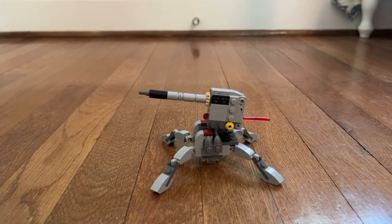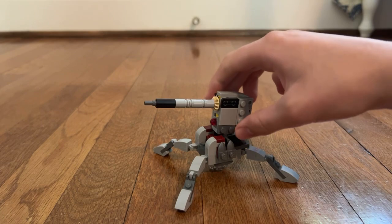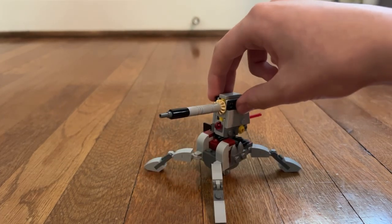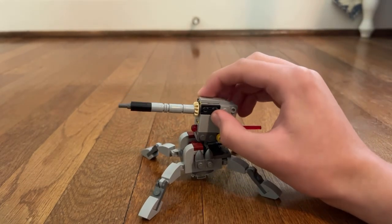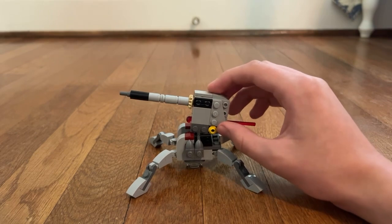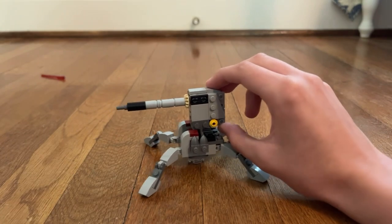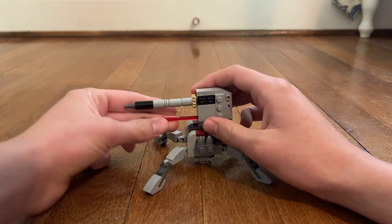The main build in this set is the turret. I love this build — you get a body that holds four legs, which is really cool. You can turn the turret, and I love the cannon that you get. There's a cool spring-loaded shooter which you can use to launch. Don't worry if you lose one — there's an extra one included.